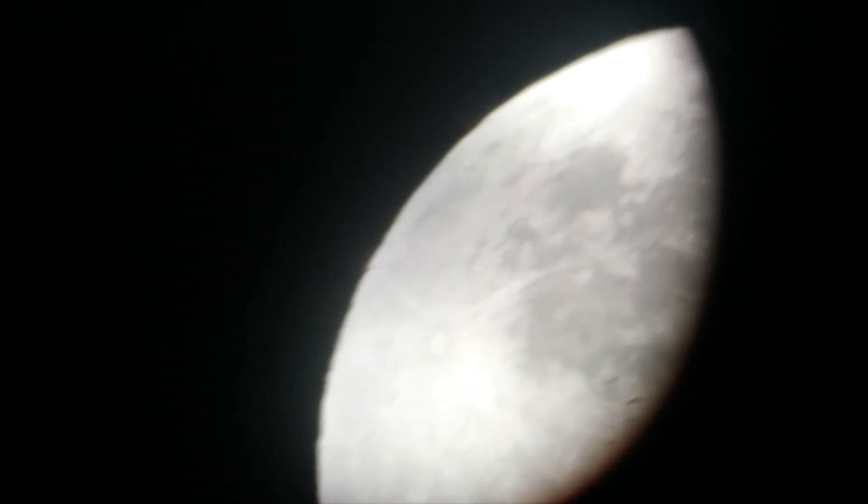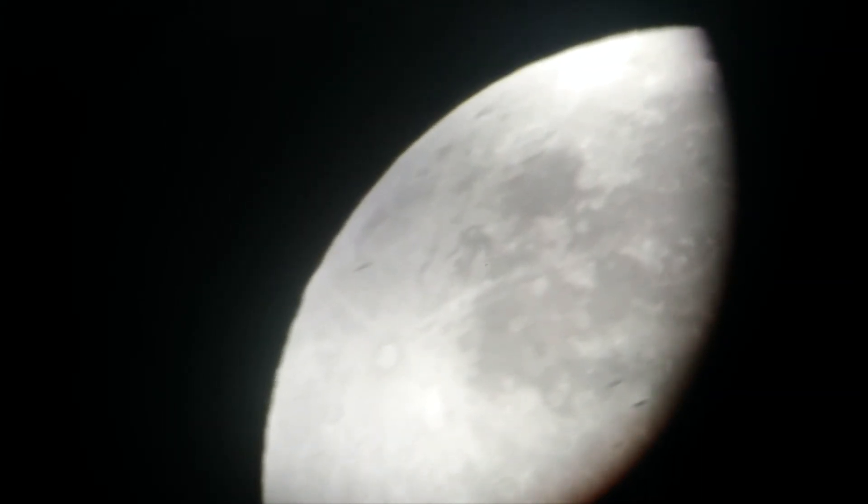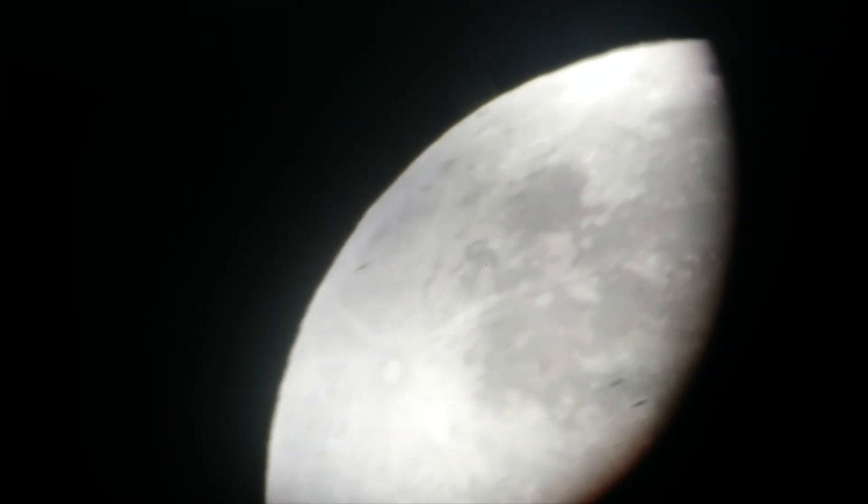And down here is the moon's south pole. And let's take a moment to pay respects for India's moon lander.